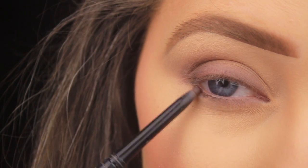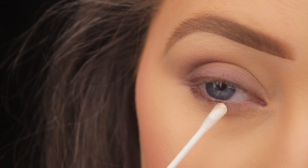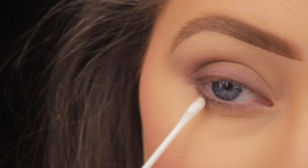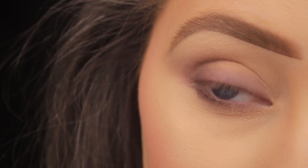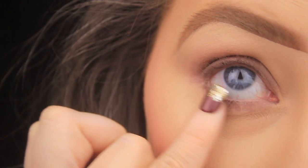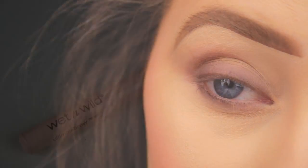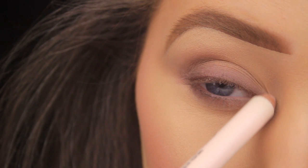I'm running the pencil down along the lower lash line, bringing it about halfway across, adding it right into the lash bed between the lashes and slightly below, avoiding the waterline. Then I'm smudging it out with a cotton bud for more precision. I'm going in now with a Wet and Wild pencil, firstly adding some around the tear duct area, patting it along there to add a bit of brightness.